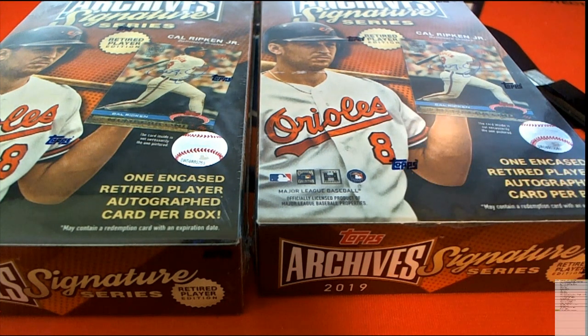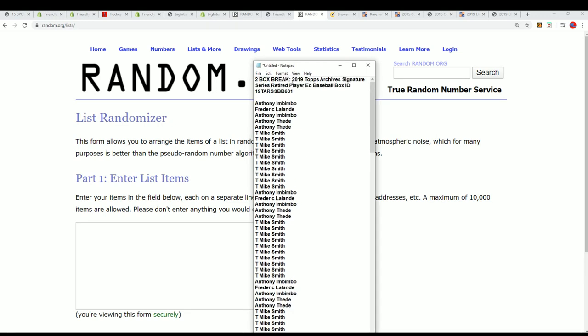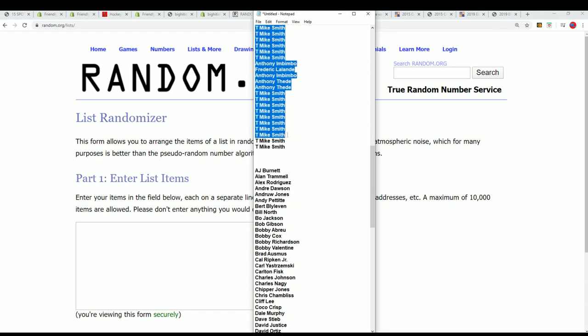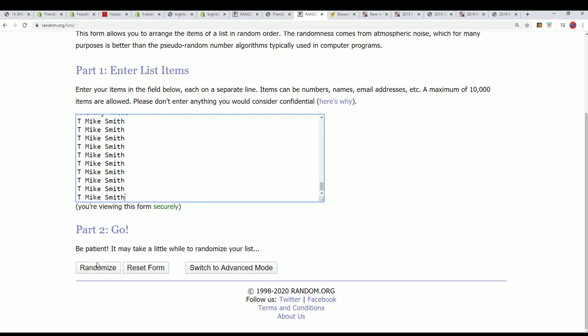It's time for Archive Signature Series Retired Player Edition. It's a two-box break — we're gonna rip open two boxes. First we're gonna find out who owns which checklist players. We have our 15 owner names multiplied by six, and we're gonna randomize that seven times.